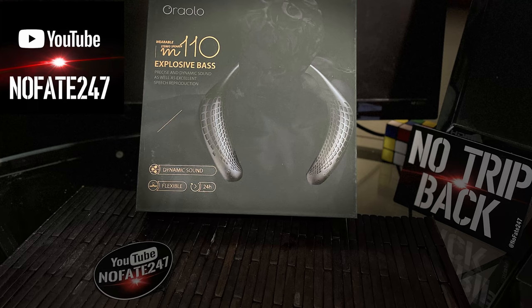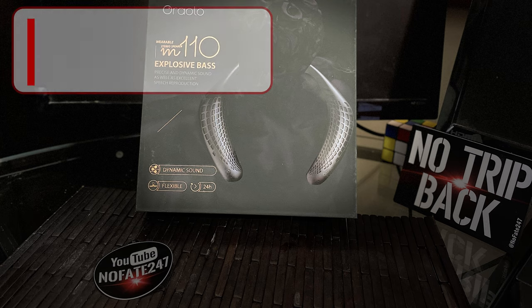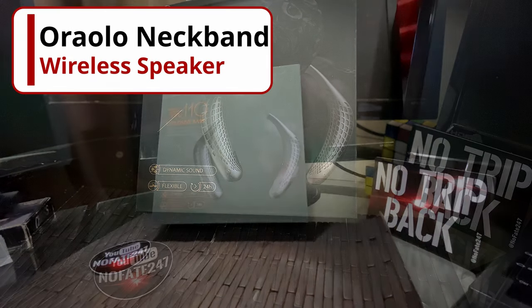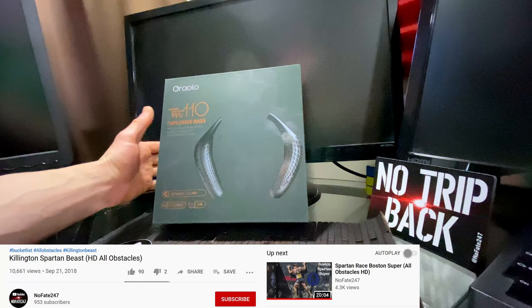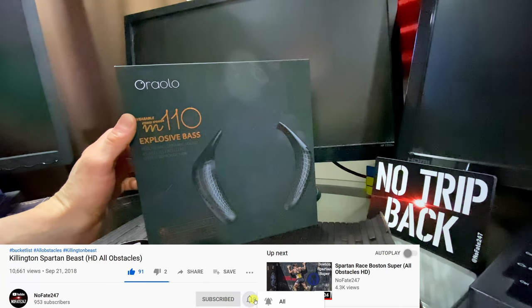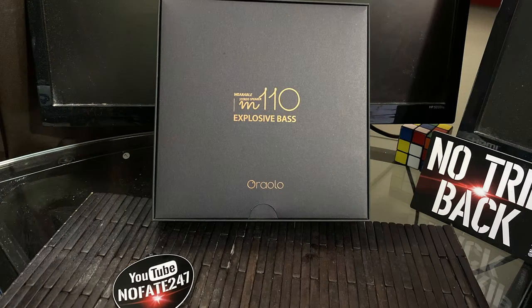The No Fade Channel checking in, and today I am quickly going over the Aralo Neckband Bluetooth Speakers. Aralo had reached out to me asking if I was interested in doing an honest review of these neckband speakers, and of course this is my big year where I say yes to everything, so I said yes. I got these in and had a fun time reviewing them.